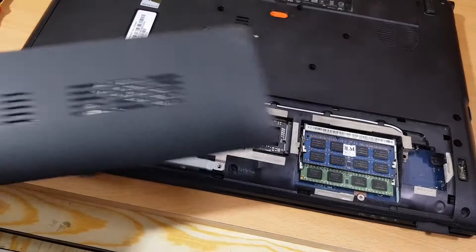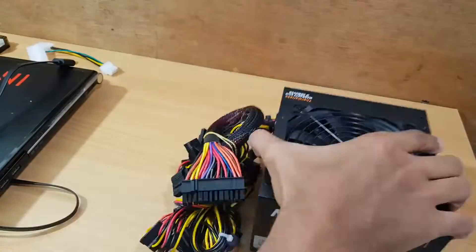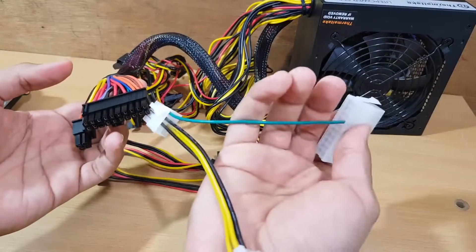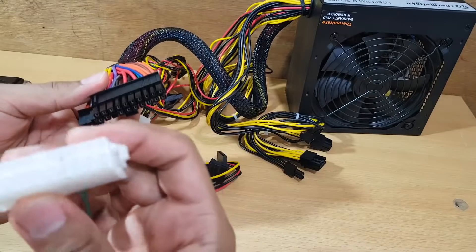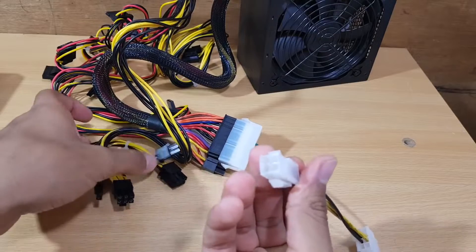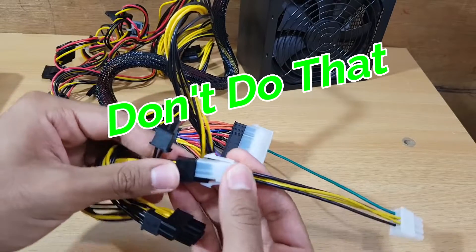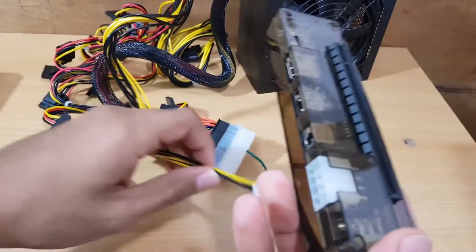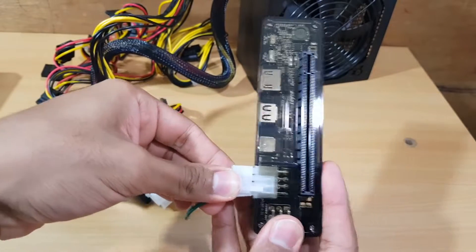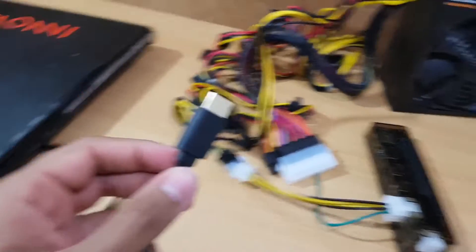Now bring your power supply. We don't need all the cables, so I'm going to remove these two. Plug this cable in just like that, then plug this one into one of these connectors. After that, plug this one here and connect the HDMI cable from the laptop.